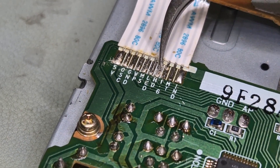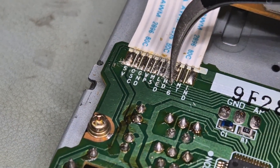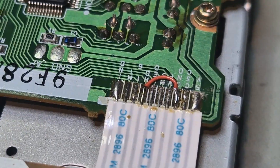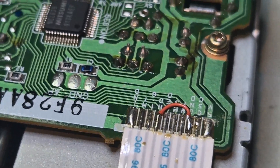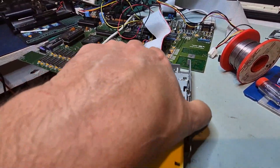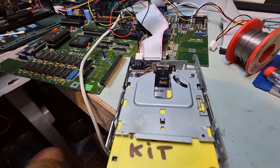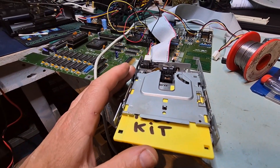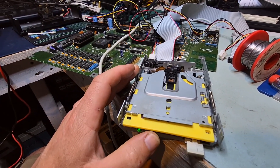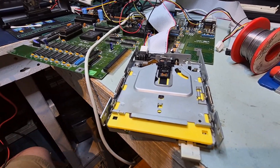The HD pin is here, and I think all we need to do is bridge this to ground over here. So we're going to run a wire - here's our patch. Hopefully that's correct. And we're going to flip this, power on - and yes! Yes!